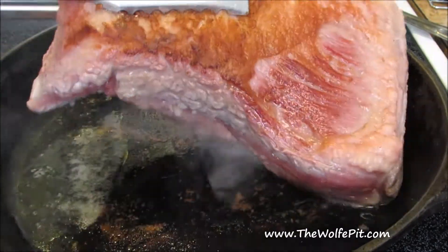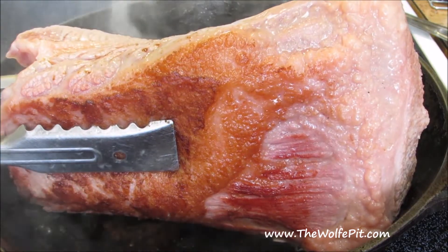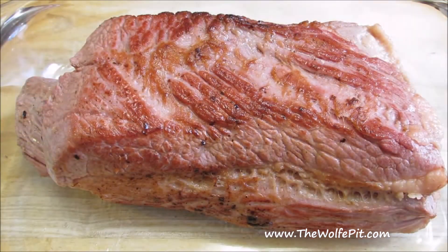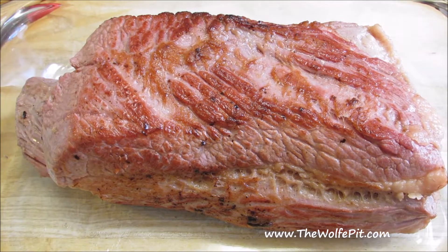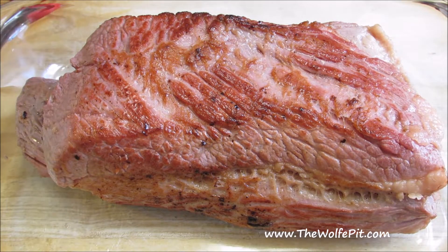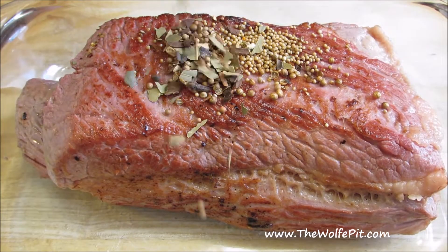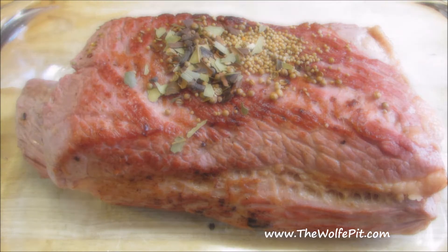For a full printable copy of this recipe and more corned beef recipes, visit thewolfpit.com. Once the corned beef is browned on all sides, I've transferred it to a casserole dish, since my skillet wasn't big enough for the meat and the braising liquid. Then I'm adding the contents of the seasoning packet that comes with the corned beef, along with some additional pickling spice.